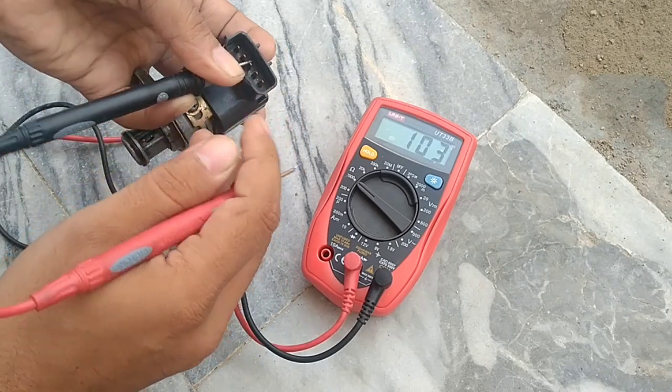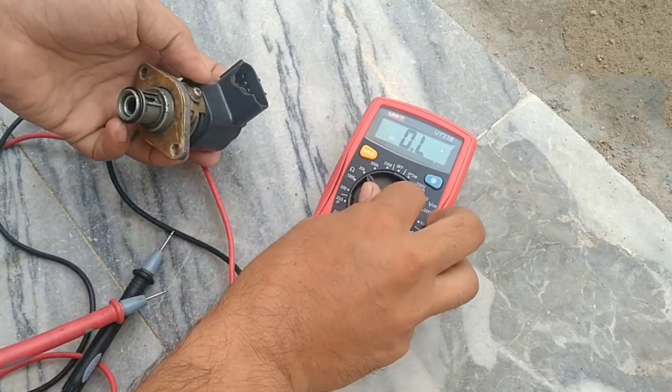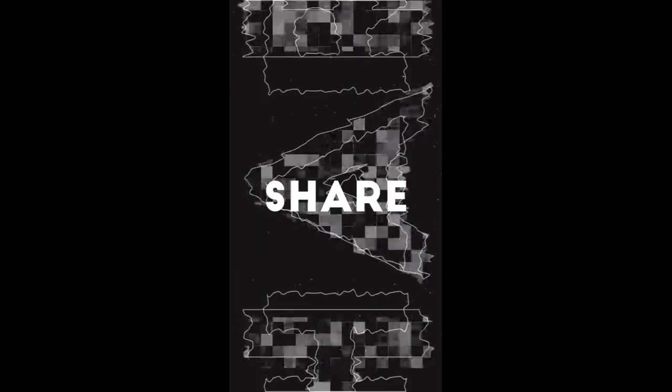Change the complete idle control valve if out of spec. I will soon share another sensor reading with you. Thank you very much for watching.